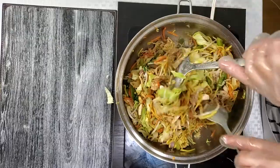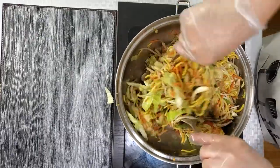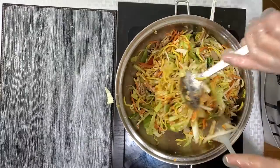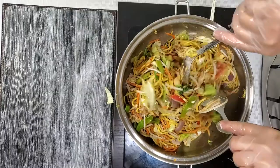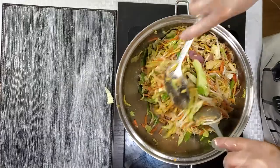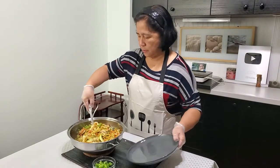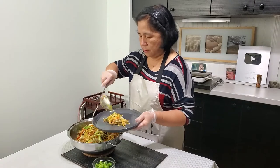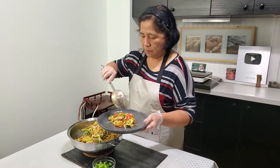And then we will add green onions and mix everything together.